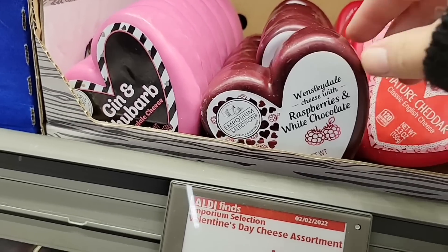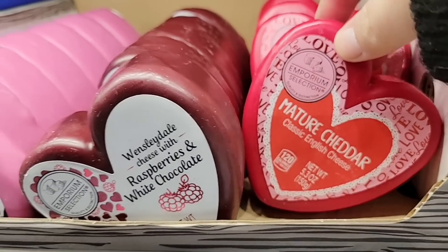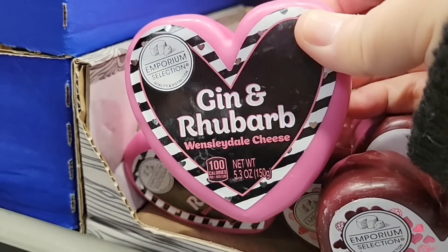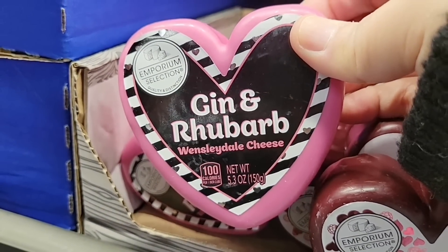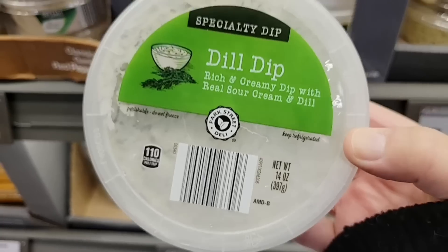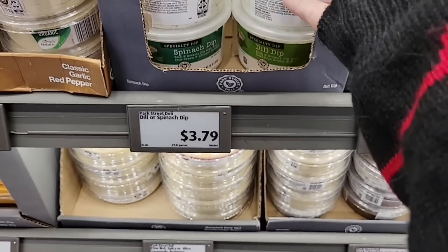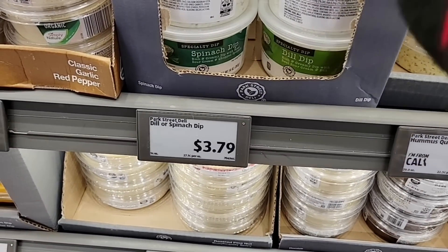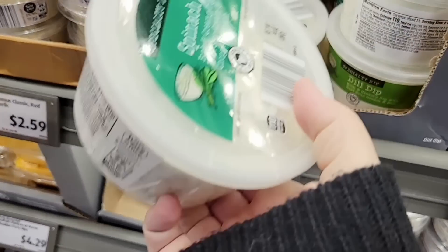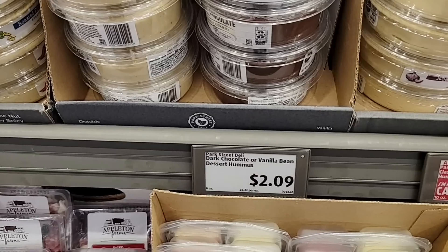Raspberries and white chocolate cheese — that sounds really interesting. Would that be a sweet cheese? And then you have a mature cheddar, gin, and rhubarb. Gin — like the alcohol? I might have to try those next week. The dill dip — this is one of my favorite dips, so good, $3.79. And even the spinach dip right here. If you're planning any Super Bowl parties, this is a nice option and the price is just right.